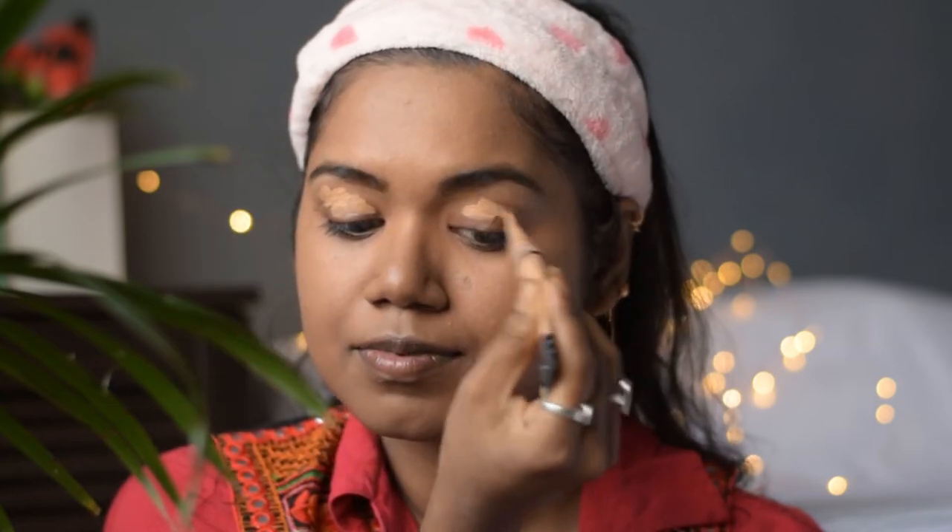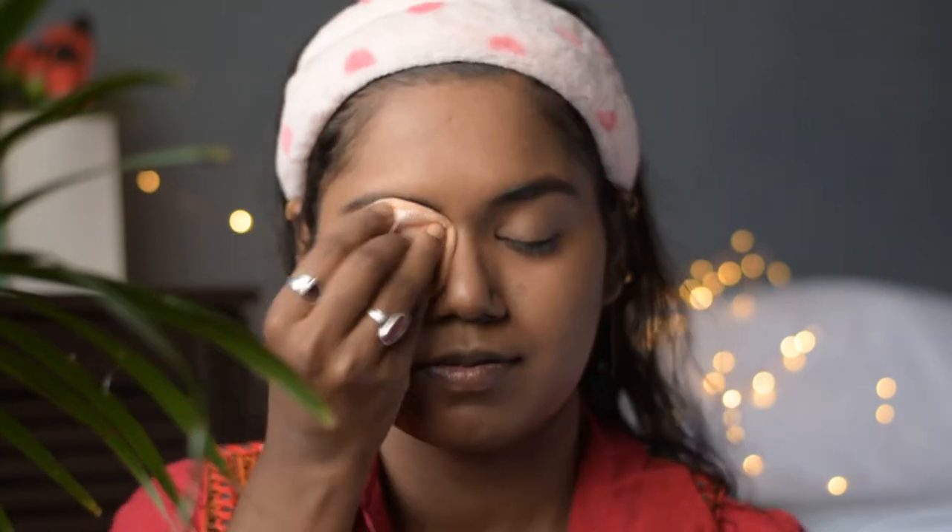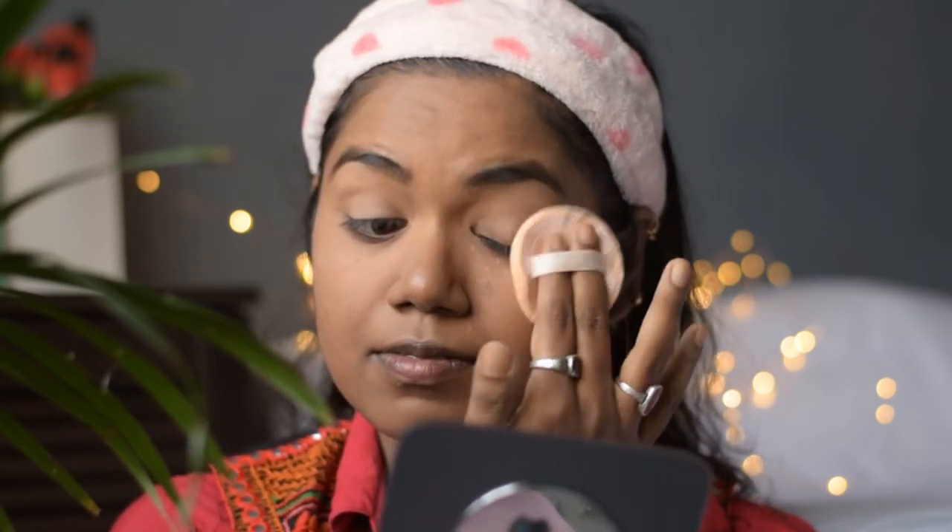Now that my brows are done, I will use this LA Girl Pro concealer in the shade Medium Beige and prep my eyes for eye makeup. I will use the same damp beauty blender to blend it out. Now to set that, I am using this Blue Heaven Sapphire loose powder.